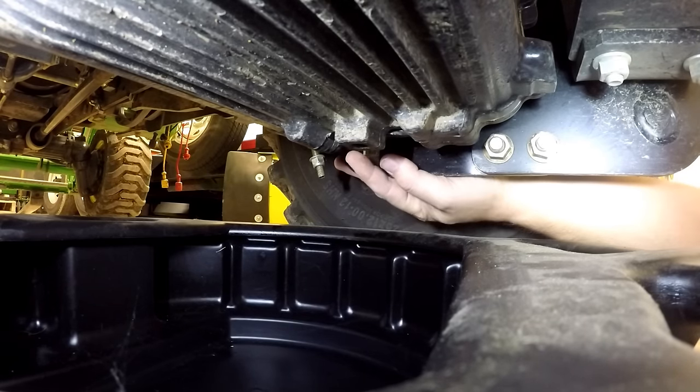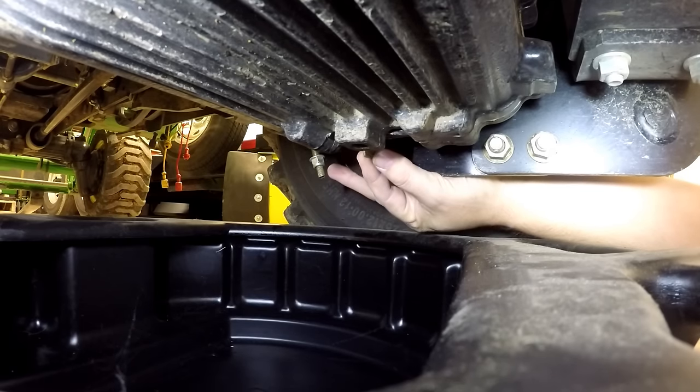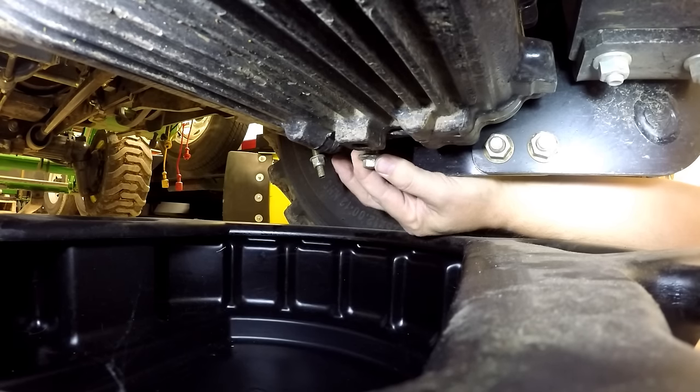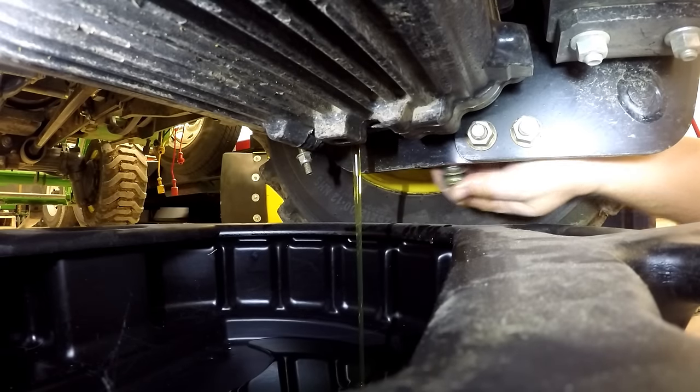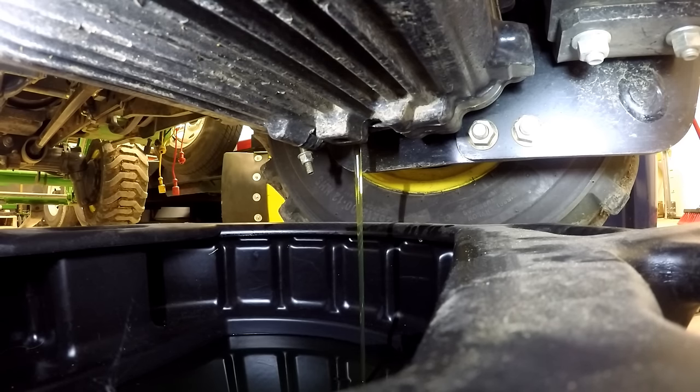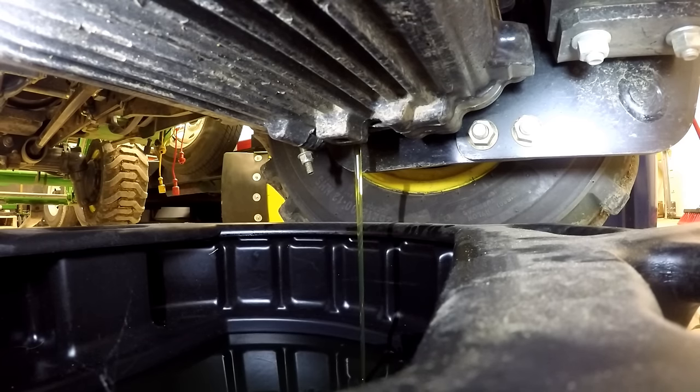I'm actually holding this plug in as best I can until I get it fully unscrewed. There is a washer on it — here it comes. It looks totally clean, doesn't it? I changed it right at 50 hours the first time, right on schedule. But this is not where you're going to see the dirt — the dirt will be around the magnet and around the screen. I probably should open the vent hole at the top here.